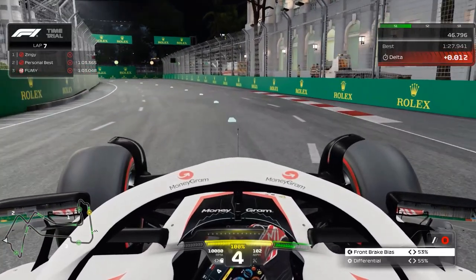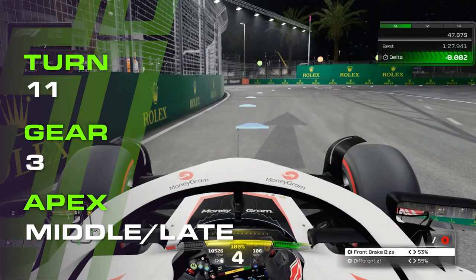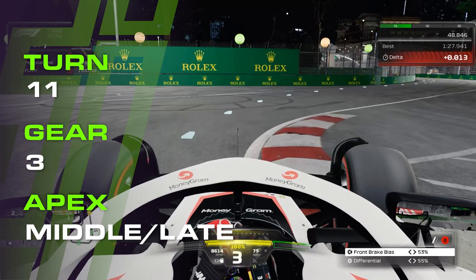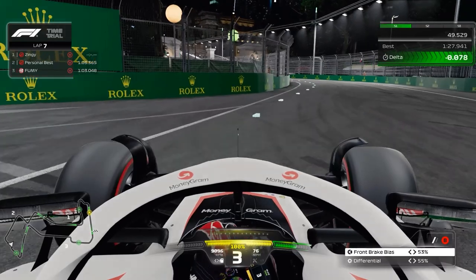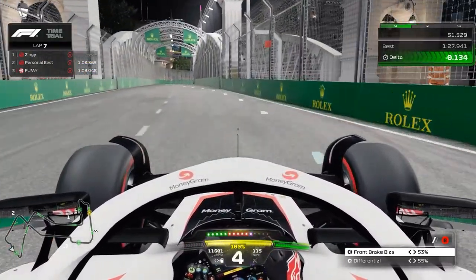Holding between 80 and 90% throttle, then braking at 75% force either as soon as the wall straightens up on the left, or right before the arrow shown on the track surface. Down to third gear and turn in as the wall on the left drops away, looking to get as close as you can to the inside kerb without touching it if possible, for stability. Slowly apply the throttle and up to fourth before the inside kerb, then full throttle after you pass it, all the way up to the wall on exit.